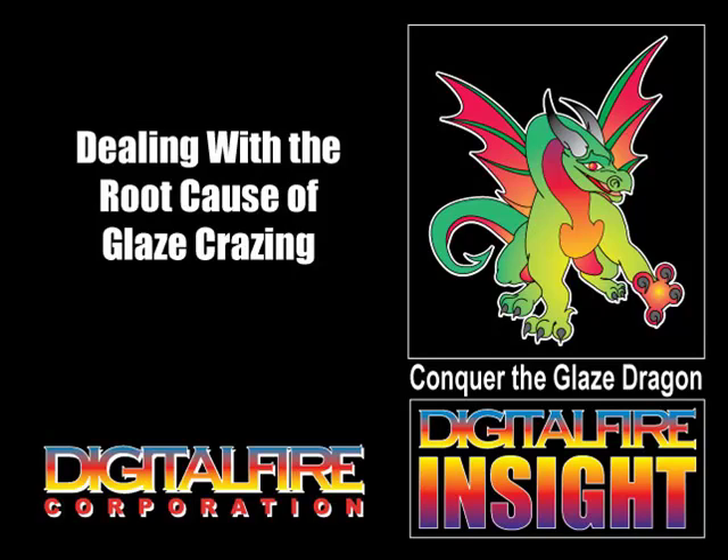Welcome to Lesson 3. We're going to get to the root of why glaze crazing occurs. I'll talk about thermal expansion, researching oxides and identifying material sources, reducing K-NaO, substituting magnesia and lithium for other fluxes, adding silica, second-guessing InSight, adding boron, frit oxide sourcing, and silica-to-alumina ratio.